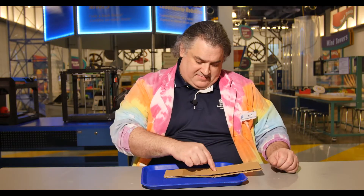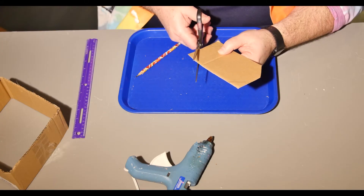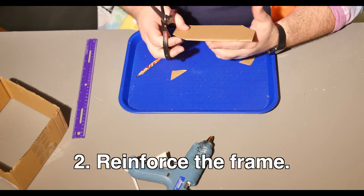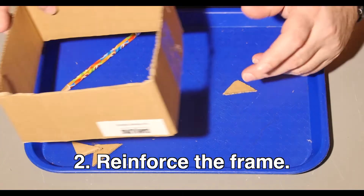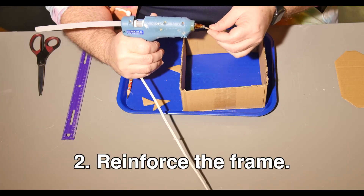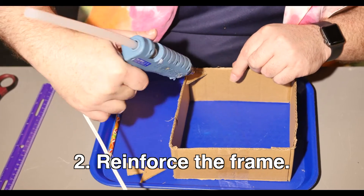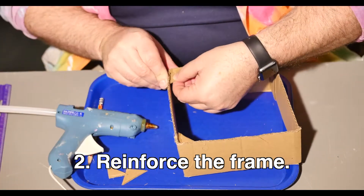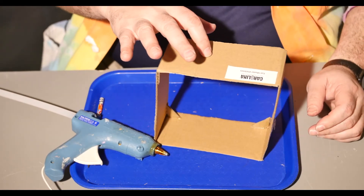You may have noticed that your frame has a tendency to collapse, so we're going to need to reinforce it. Remember those flaps I told you not to recycle? Grab one of those and cut off the 4 corners to create 4 triangles, roughly 1 to 1.5 inches on the shorter sides. Hot glue those triangles into the 4 corners near the edge of one side of your frame. The triangles provide more support and prevent it from collapsing.